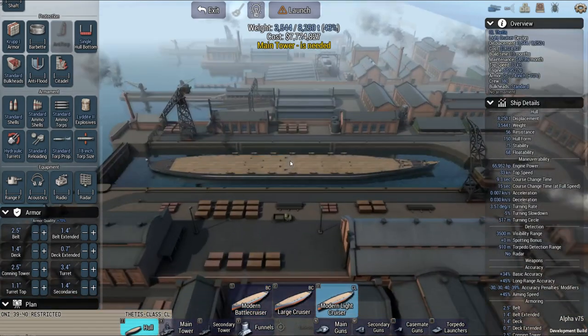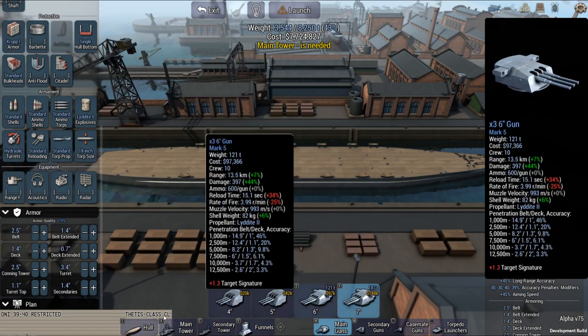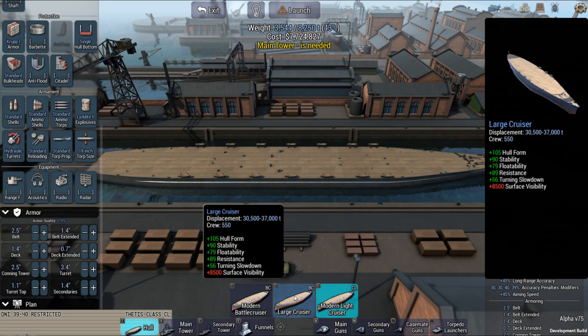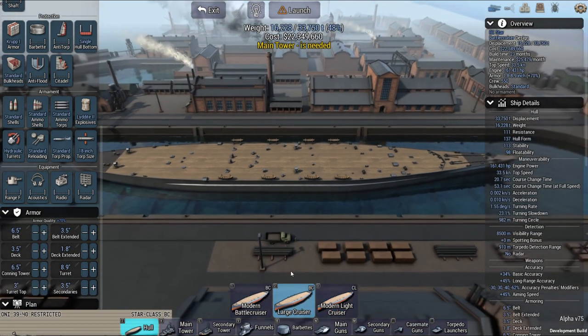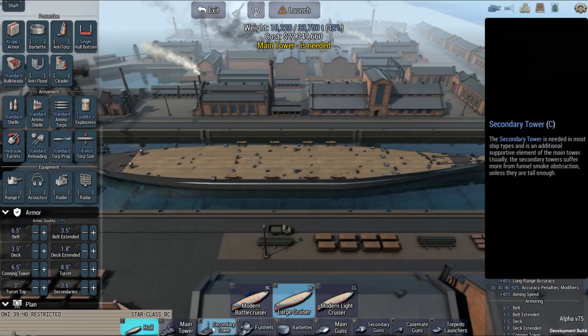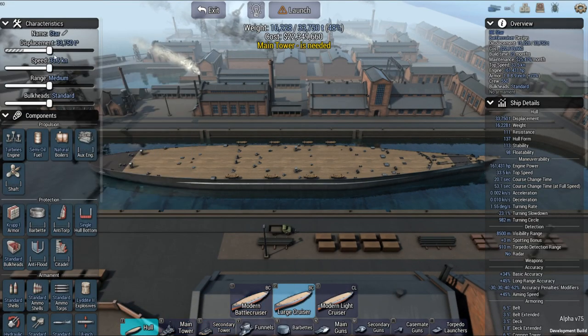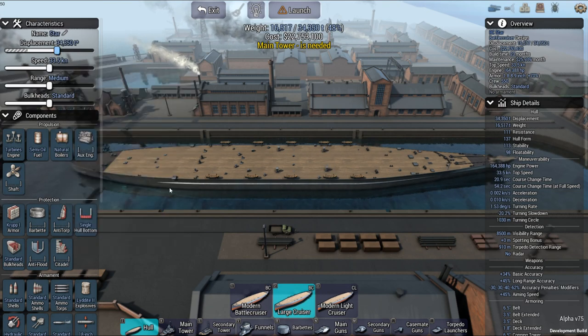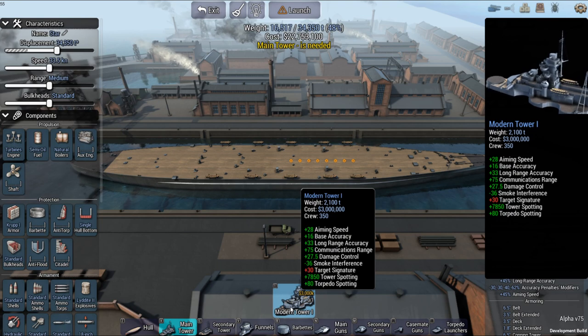I'm just going to take a quick look at this one. That's the light cruiser hull — it says light cruiser right there. One thing I don't like about this is the fact that the secondary tower does not fit.